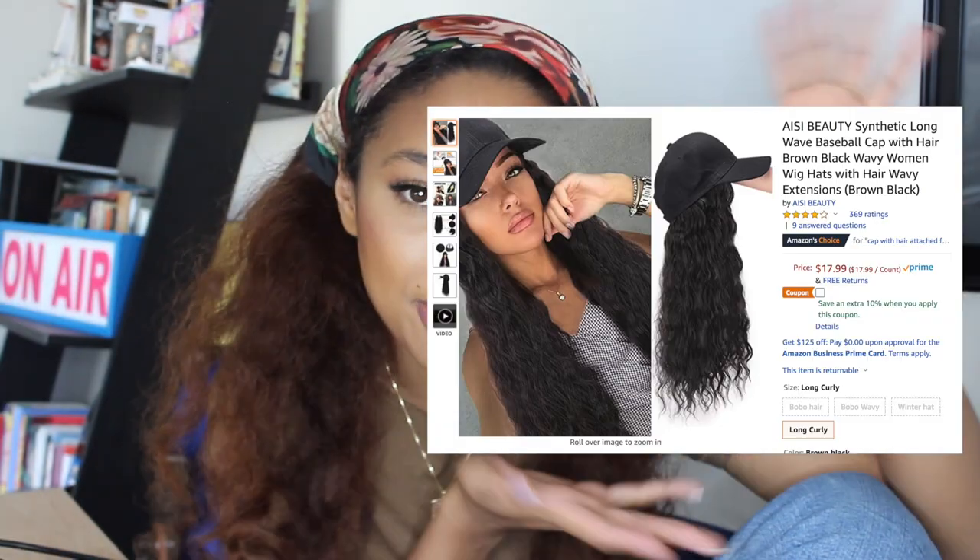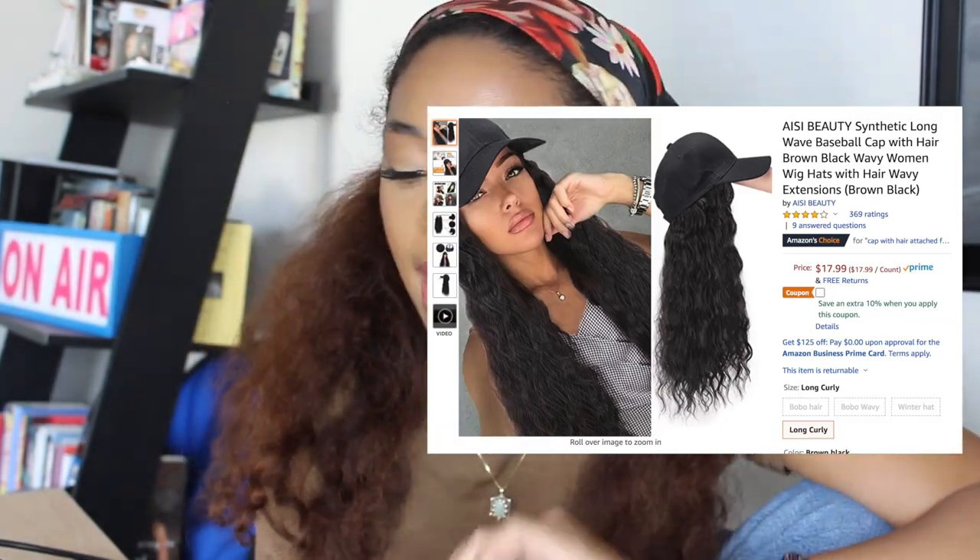I'm also going to be reviewing a baseball cap wig — I'll put a photo somewhere — that I also got on Amazon for like 15 bucks. I saw the reviews for these products on Amazon and I thought, well, I have to try it. Sorry, my camera keeps shutting off. So if you're interested in seeing my review of these products, stay tuned because that's what I'm going to be doing in this video. Let's get started.